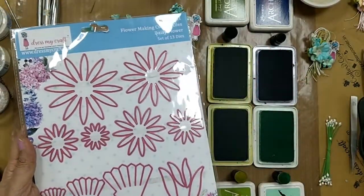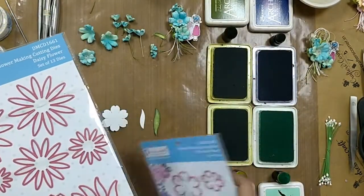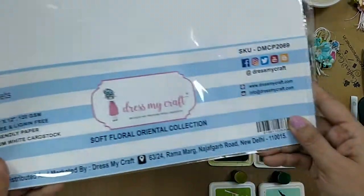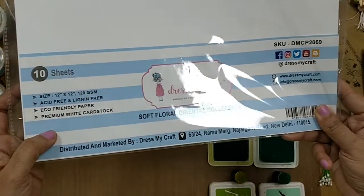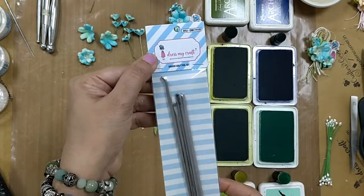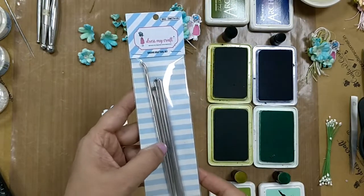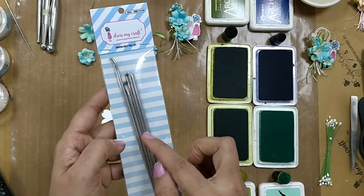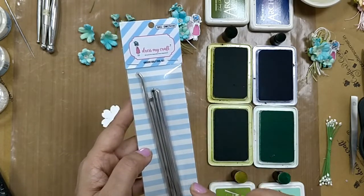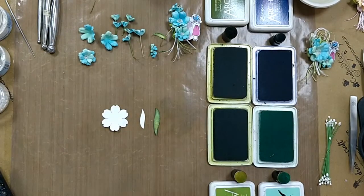I have used the soft oriental paper collection that is 120 GSM from DressMyCraft. I'll be using these groove golf tools — a set of four. I would be changing the size as per my requirement and embossing the petals with the help of these groove tools.